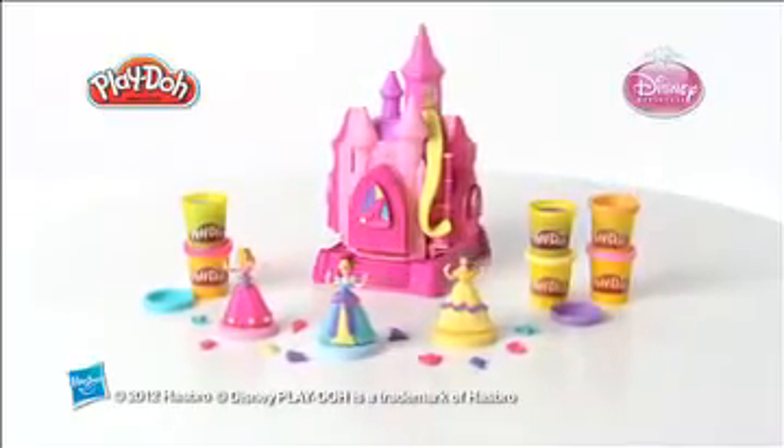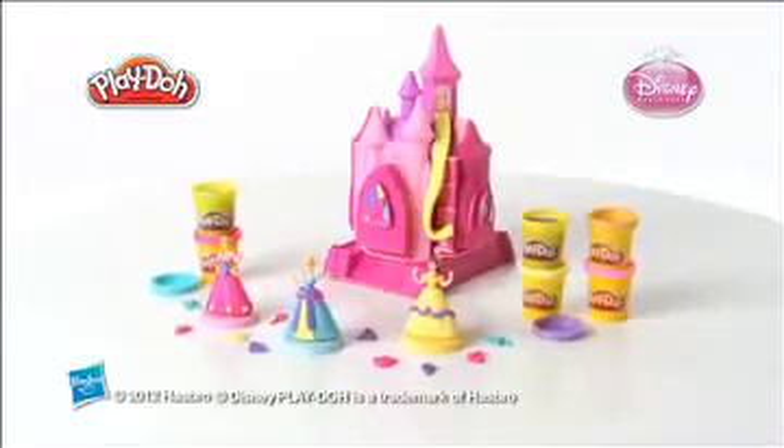The Play-Doh Prettiest Princess Castle Set featuring Disney Princess from Hasbro.